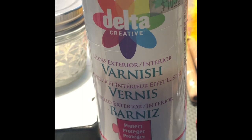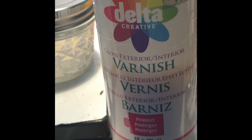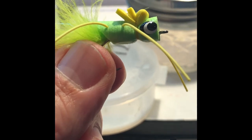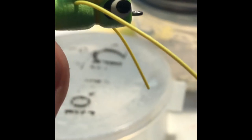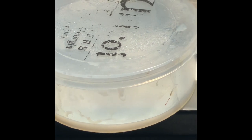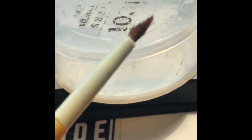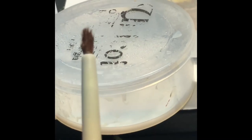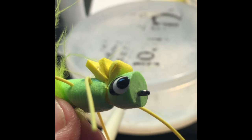For varnish I use the Delta Creative ceramic coat — just the gloss exterior/interior varnish. You can get a clear coat that's not as glossy, but I like that glossy finish. This one already has one coat on it so you can see that shine. Once it dries it dries very clear with a nice shine. I keep a little stored in a plastic cup to access it easily and use a very cheap craft brush for application. Just make sure you rinse the brushes off, otherwise they'll get stiff and crusty and break the tips.